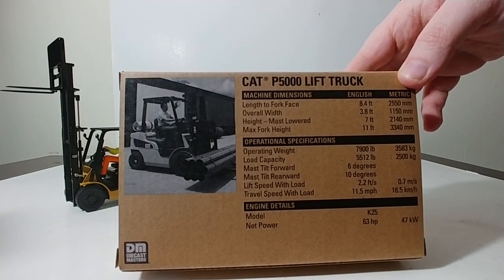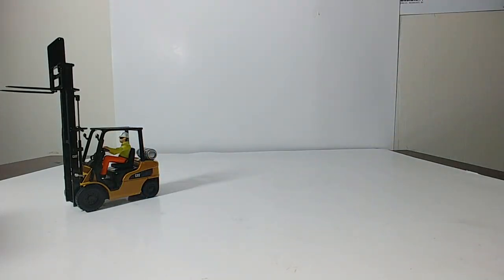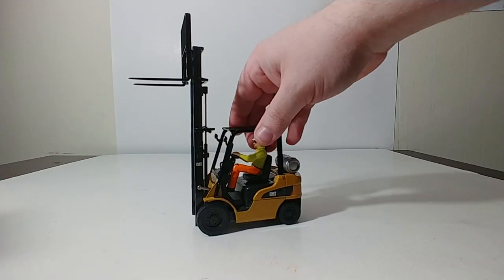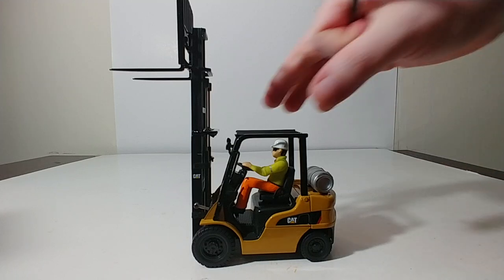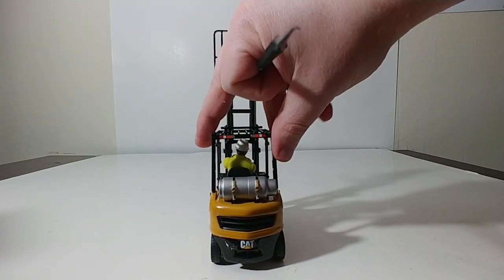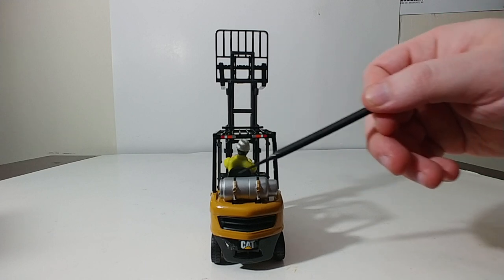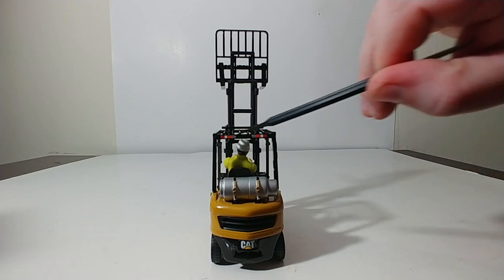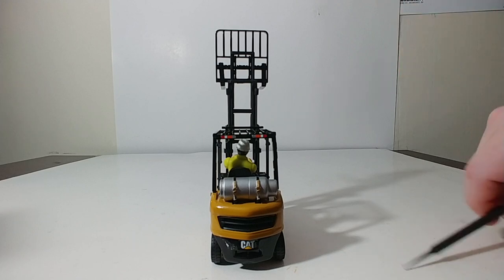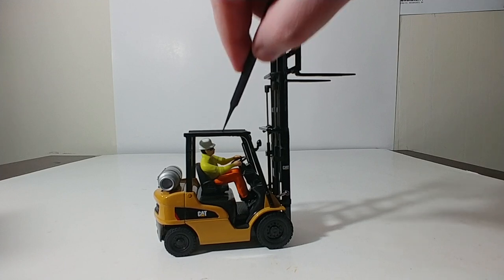There are the specs if you want to pause the video and check those out. Let's go ahead and take a look at the forklift itself. I mentioned this is the only one that has the tank on it, which is right there. On the back, you have CAT and these straps, which are molded into the casting and then painted to give the illusion that they are straps — but it still looks great. Here are your decals up on top of the ROPS, or rollover protection structure, which is all metal and not plastic.